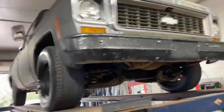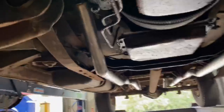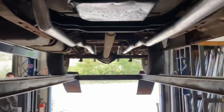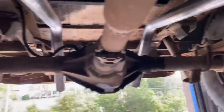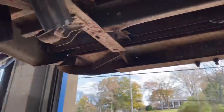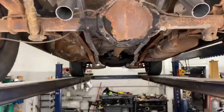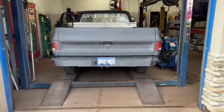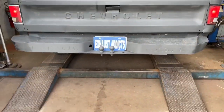1973 Chevy C10, still got the original 350 in it. What we did on it is we ran straight pipe — true duals all the way back, two and a quarter, all the way back. That new shiny pipe, and he wanted it just dumped over the axles right there and right there, as you guys can see. We'll let you guys hear it in a minute. Hope you guys like it. That's how you do those — straight pipe all the way back, two and a quarter. 1973 Chevy C10, true dual straight pipe.